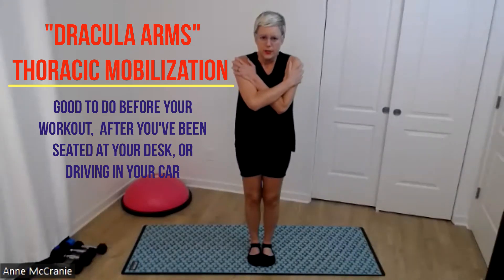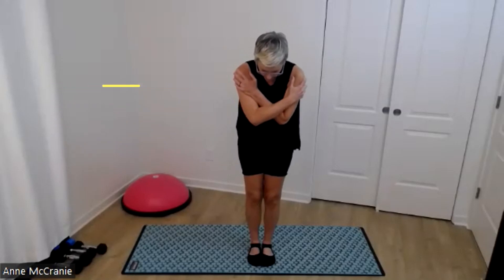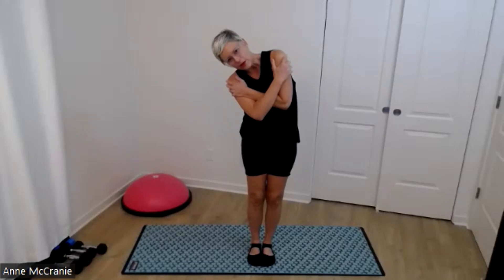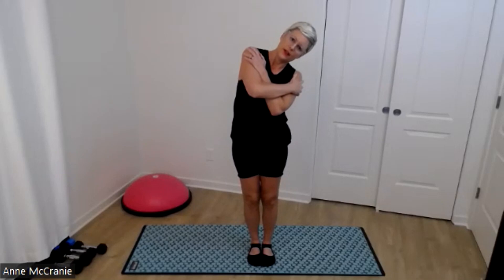I'm going to draw my chin towards my chest, looking down at the ground, letting my upper back round. Then I draw my left shoulder and ear down towards the floor, and then I can look up at the ceiling, lift my chest, right shoulder and ear down.